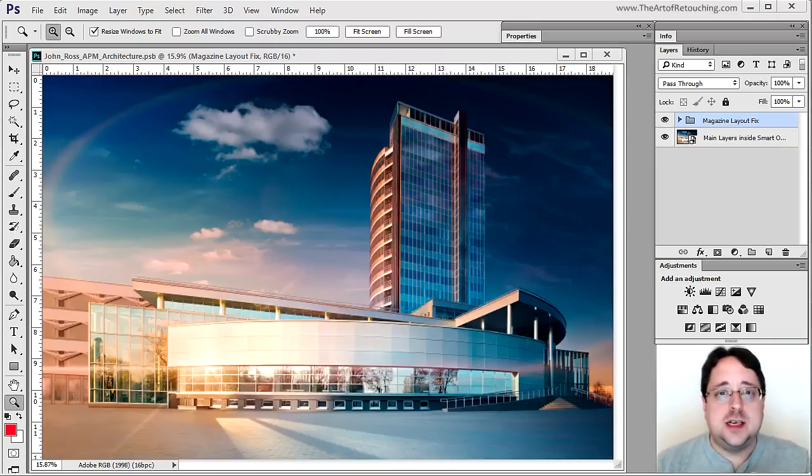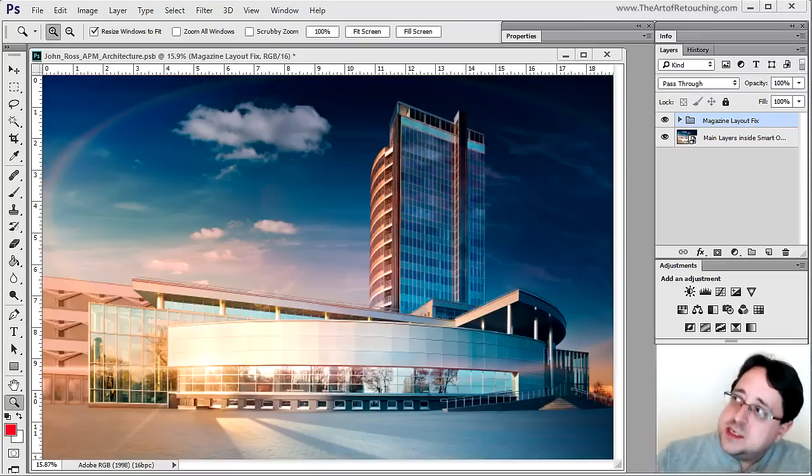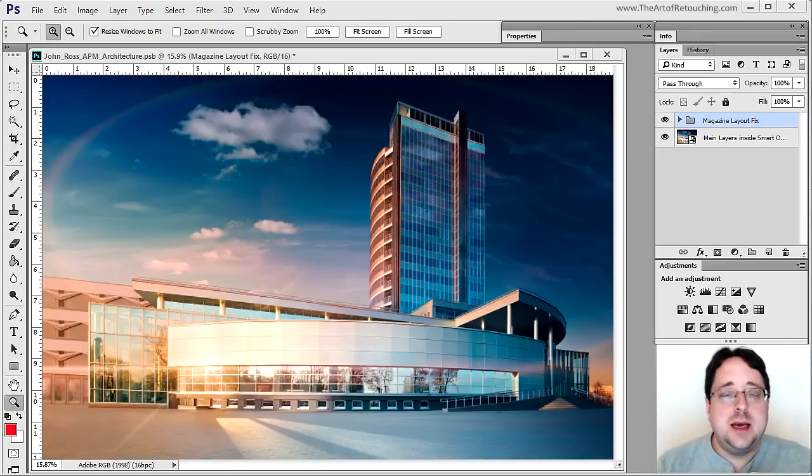My name is John Ross with the Art of Retouching Studio and this is Behind the Retouching. This particular image was commissioned to me by Advanced Photoshop Magazine for issue number 128, and what you see here is a far cry from where the original image actually started. But let me take you a little bit farther back than that.